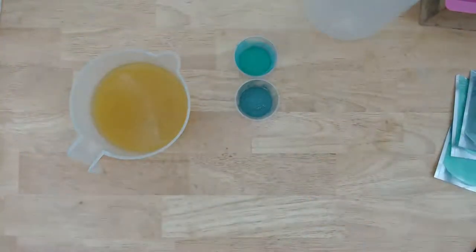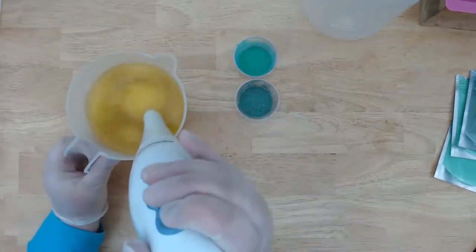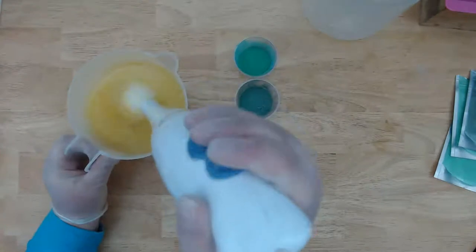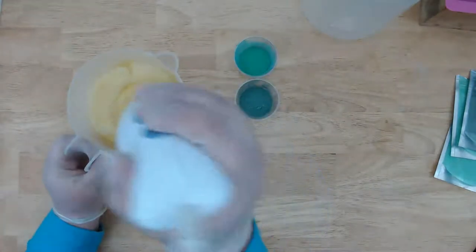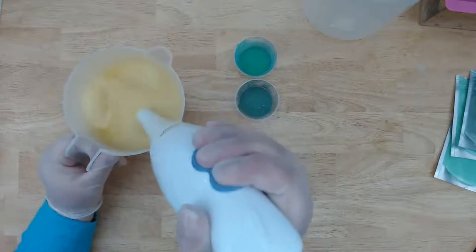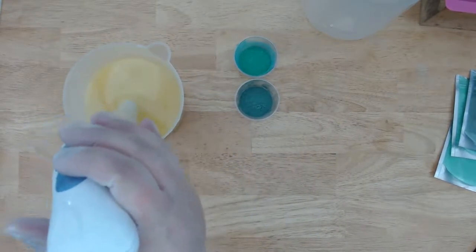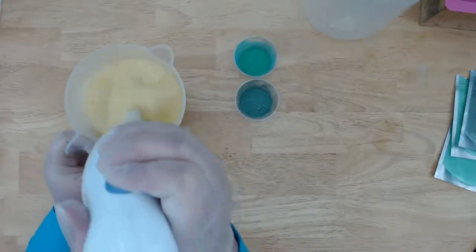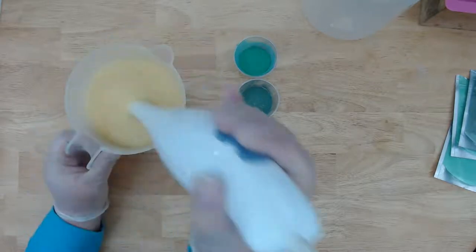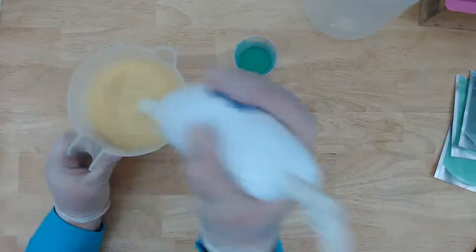I'll go ahead and mix this — headphones warning. I just want this roughly mixed because we're going to be separating it anyway, so that's good enough for now.